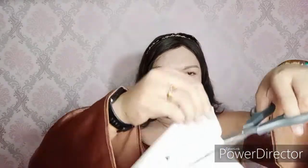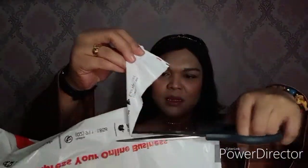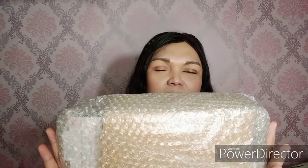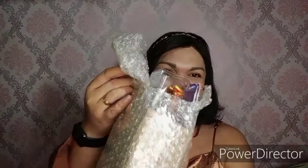So let's use some scissors and open this. Ito sya guys, from the Mattel official store sa Shopee — yun yung shop na nabihan ko nito. Salamat Shopee! Ayun, nabasag ko na yung bubble wrap.